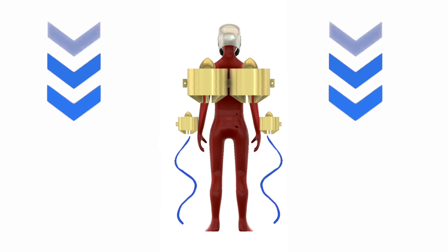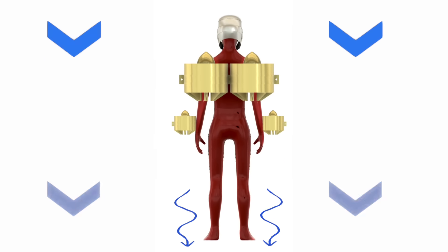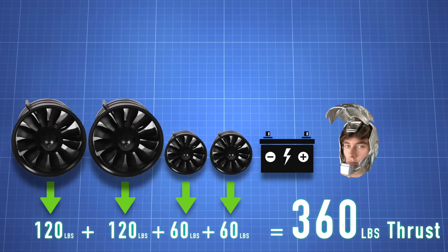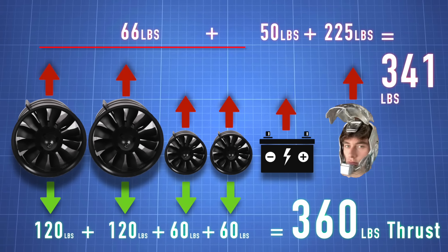The physics is pretty simple. We just need enough downward thrust to overcome me and the suit's weight. In total, these jets can lift about 360 pounds, but everything weighs 341 pounds together. We have about 20 pounds to play with, and that's at full throttle straight down. It's gonna be really close.